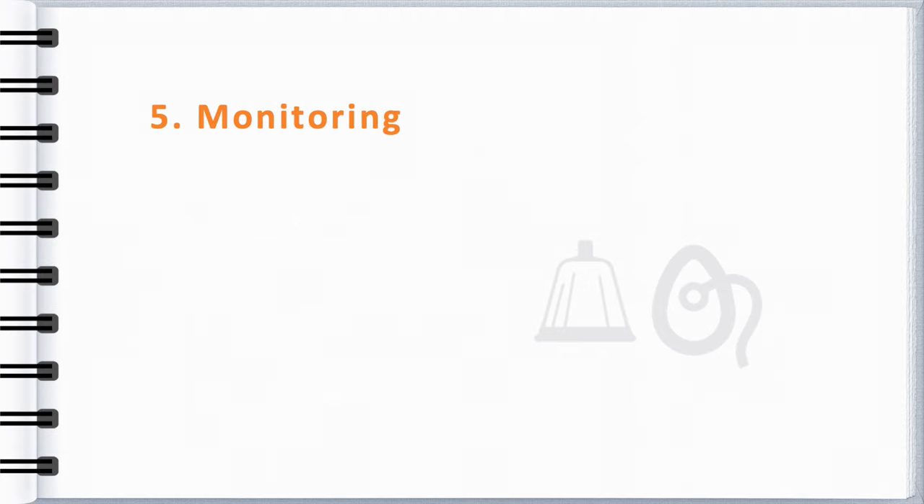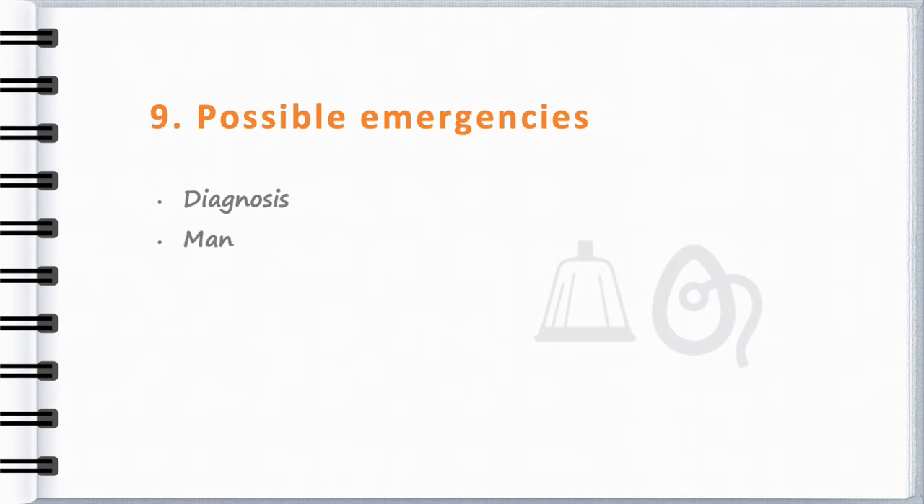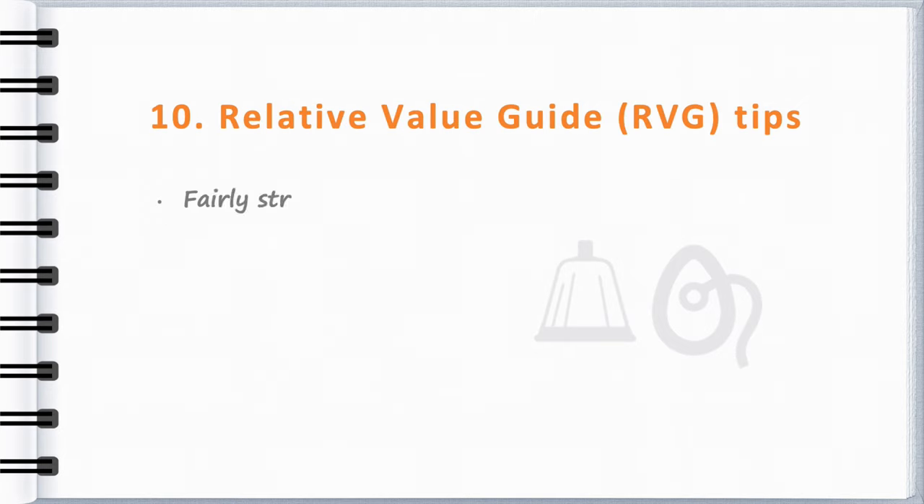We will briefly discuss the surgery or procedure, some features of the patients, and then tips for the anaesthetic, including setting up the operating theatre, and if there are any pitfalls to avoid when it comes to using the Australian Society of Anesthetists Relative Value Guide.